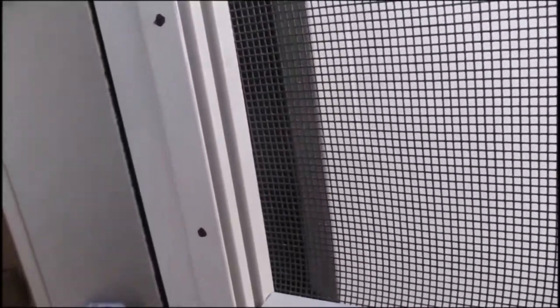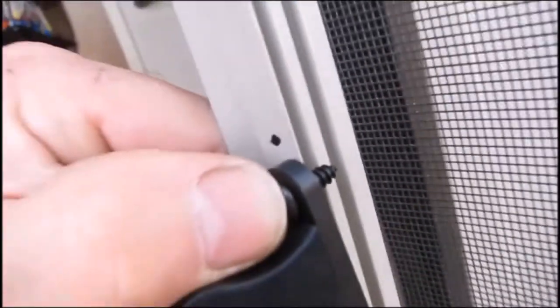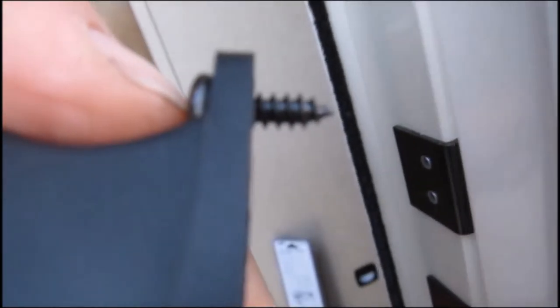To determine how far I need to drill into the door, I took one of the ends and put a screw on it. We can see it does reach into that second little lip, so I'll have to drill into that — otherwise this pointed screw is not going to make it in.